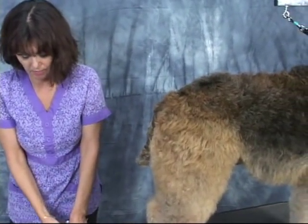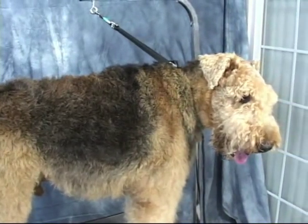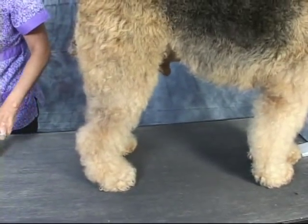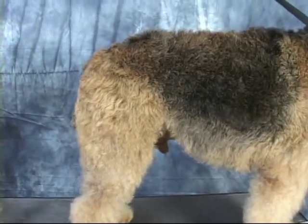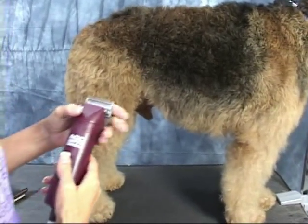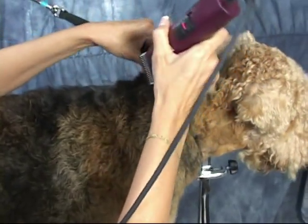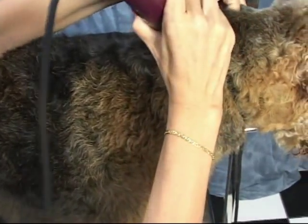I'm going to start by clipping the body first. Puppy has already gotten a bath, so he's good to go — fully bathed, brushed out, and dried. I'm going to do the pattern on the body. I've got my seven finishing blade. I really want to start at the base of the skull, but for the purpose right now I'm just going to get as close to the neck as possible. You have to stretch the skin a little bit.